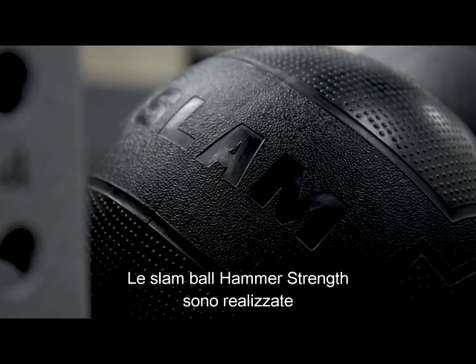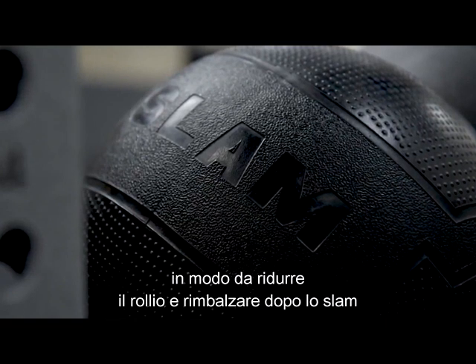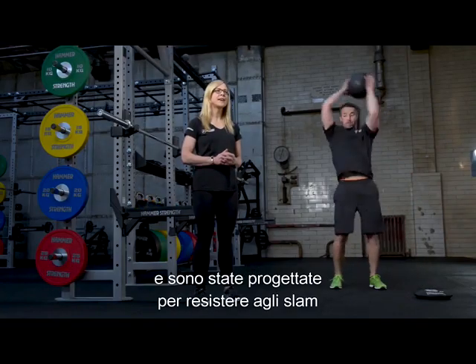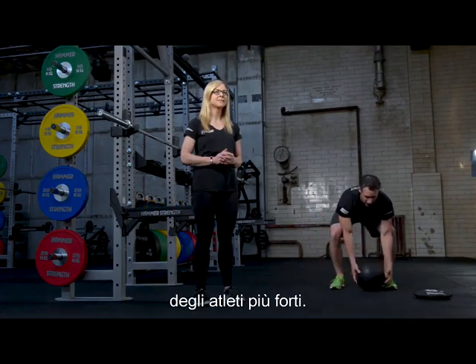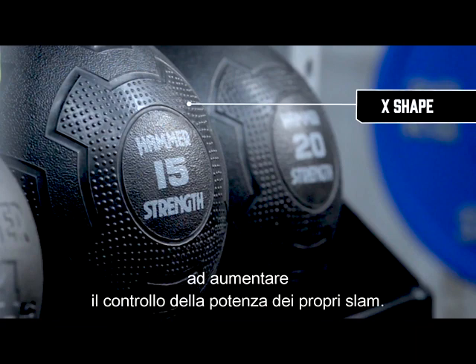The Hammer Strength slam balls are constructed to reduce both roll and bounce after a slam and have been engineered to withstand punishing slams from the toughest athletes. The X-shape textured grip assists exercisers in adding controlled power to their slams.